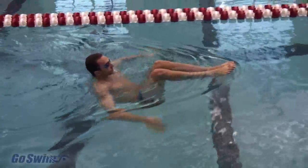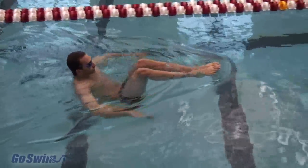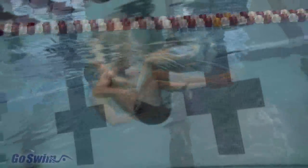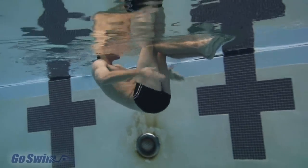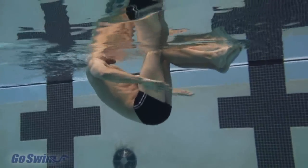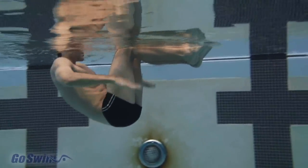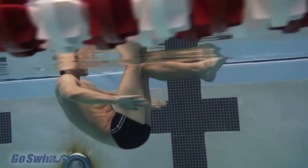Look at how nothing else moves, other than the effort you see in the sculling action of his hands. Even though this isn't translating into a specific spot in any one stroke, it is a move that you'll perform in every stroke. Keep the distances short, and the rest interval high when you start this. If you do this right, it's a tough one.